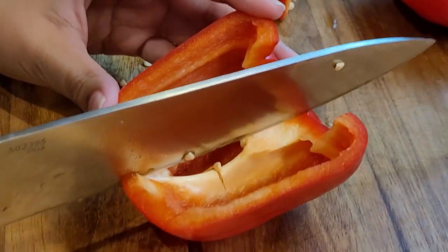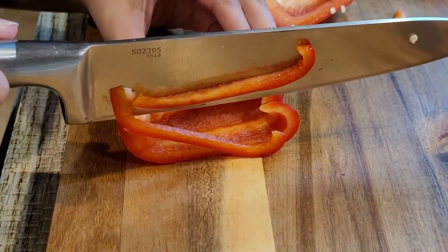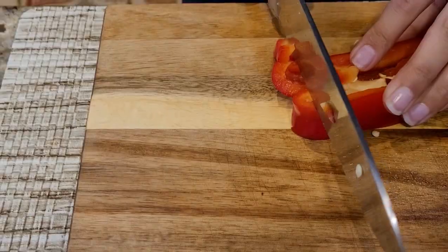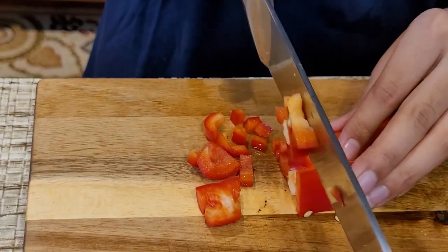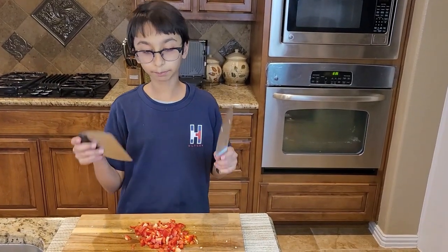I am going to start making julienne strips. Now I am done dicing my bell pepper.